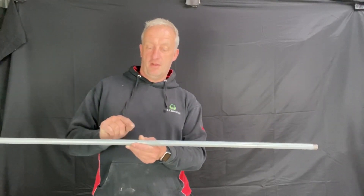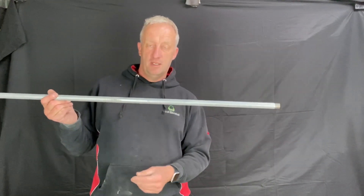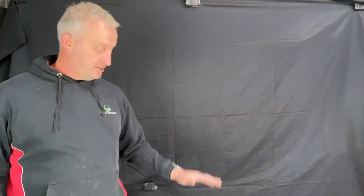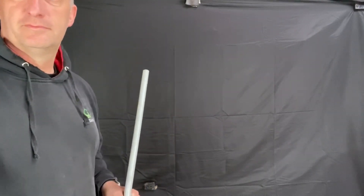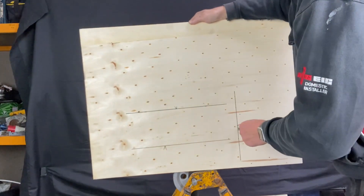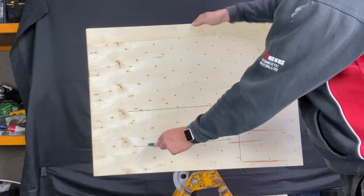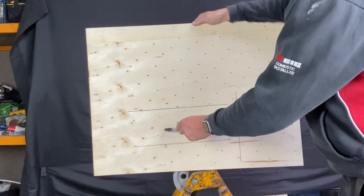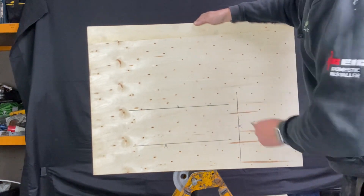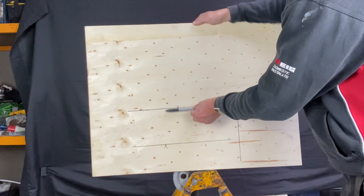We're going to put a thread with a coupler on the end of that. First thing we need is a conduit bender, some cutting grease, and some dies. This is going to be the length of our conduit between the end of the timber and this line here, and this is going to be the bottom of our conduit. Then we're going to do a set to come up to here.